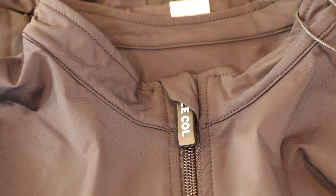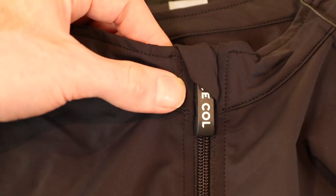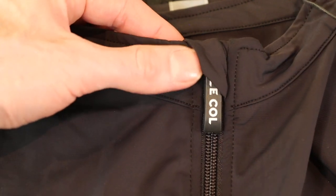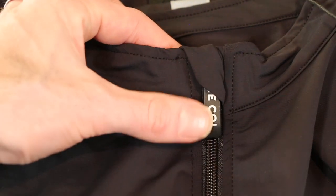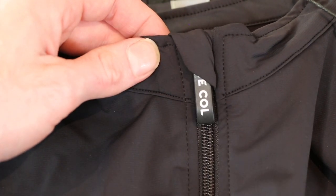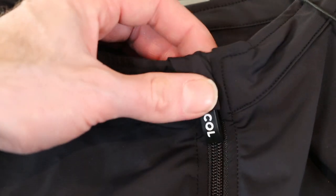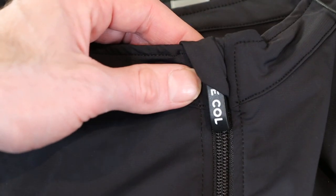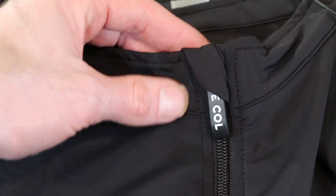Starting with some of the features — like their jackets and jerseys, we have what I almost want to call a signature thing that they're doing now: tucking the zipper up into the collar zone area. I think it looks really sharp, and it protects it from rubbing against your beard, your neck, or on sweat, which could create discomfort — so really smart design feature with that zipper.